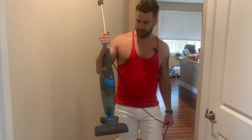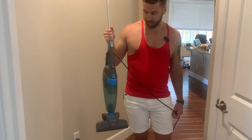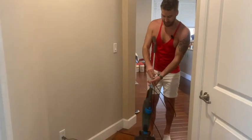We've got the Bissell bagless vacuum — it's very small and very lightweight. It really takes the place of a broom; that's how we use it. It's really good for hardwood floors. I'm going to do a little demonstration so you can see it in action right now.